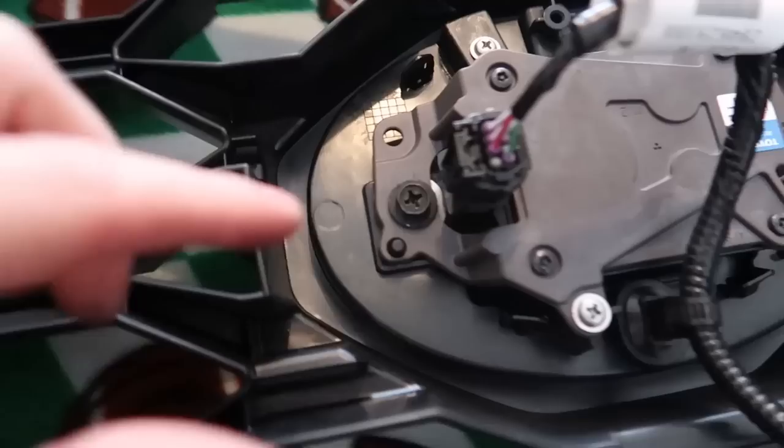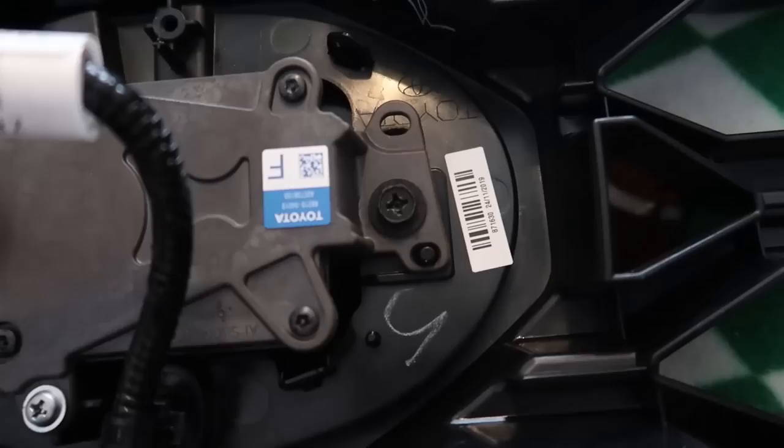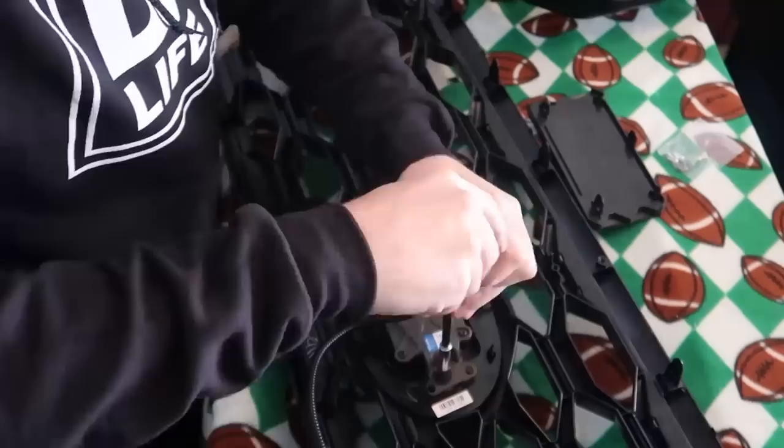I figured out how this is going to come out just by analyzing it. We need to remove this Phillips screw on this side, this top one right here, and this one on the other side. We'll take those off and we should be able to pull this sensor off very easily.